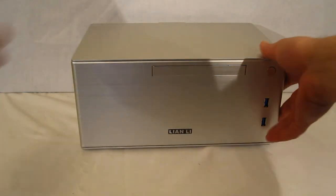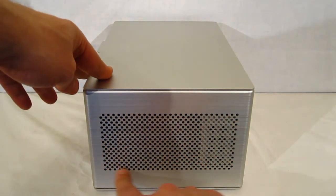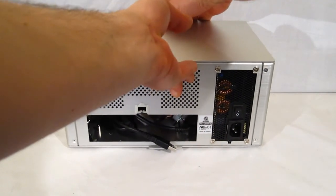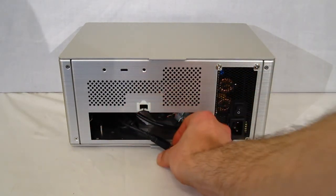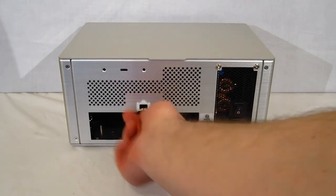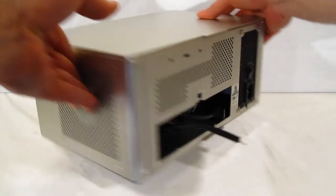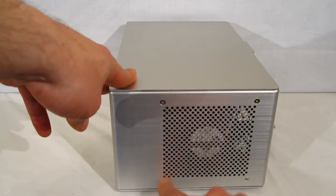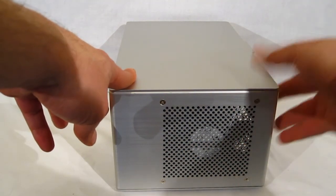Moving around, on one side we've got open venting which is going to lead to the power supply and the power supply fan. Around back, there's an opening for the IO plate. The USB3 is the type that's going to plug into the rear of your motherboard, so you've got a nice routing that's going to pop right through there. Also, vent holes in the back. Around the side, there's an opening for a 120 millimeter fan which is mounted inside, which is going to blow the hot air out of the inside of the case.